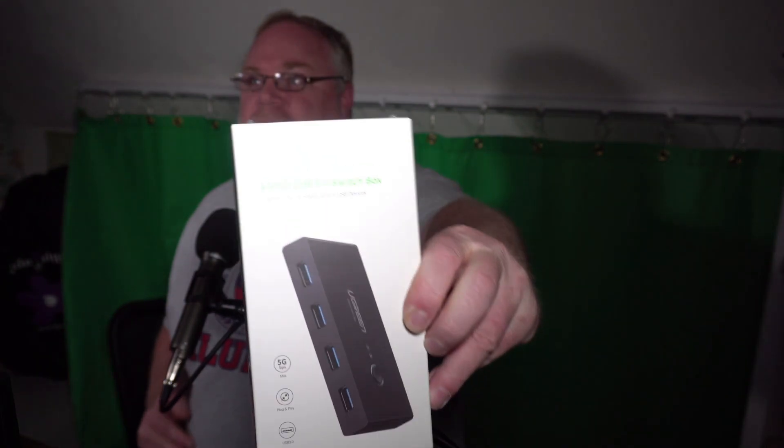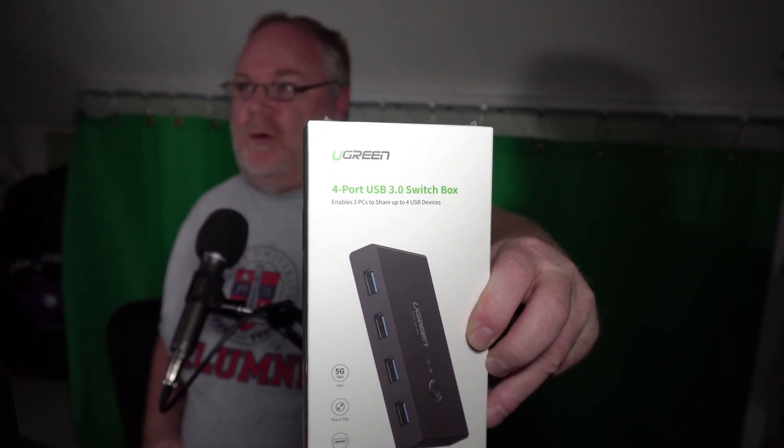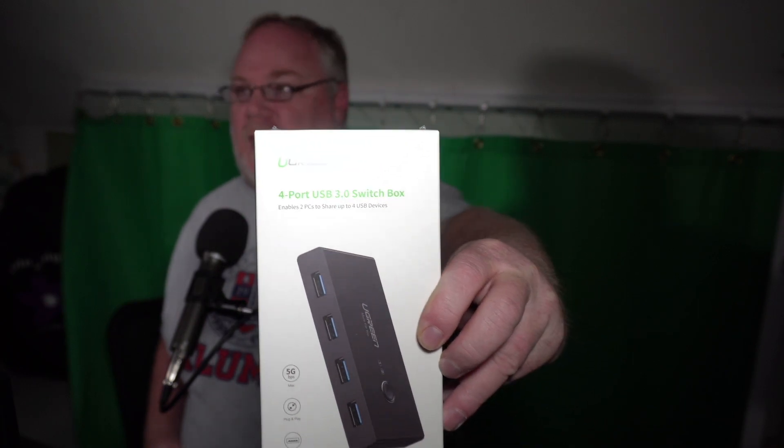So this — I'll turn it into focus here if you can see it — the Ugreen 4-port USB 3.0 switch box. I'm going to open this up and we'll see what this little guy does. I got this on Amazon, I'll provide the link in the description. I'm using my knife to open the box up, I hope that doesn't break any terms of services, but you know.